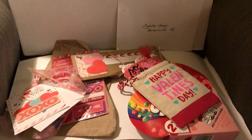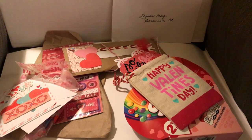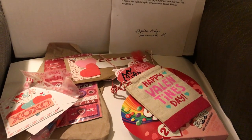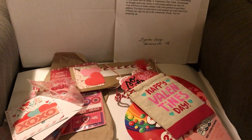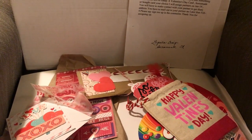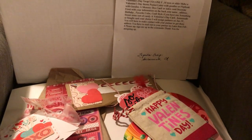In order to participate, you needed to make a Valentine's Day pocket letter with goodies, or a flip book with goodies, a memory dex card or index card with information on one side and decoration on the other, and then something sweet — some sort of candy — along with a Valentine's Day card.